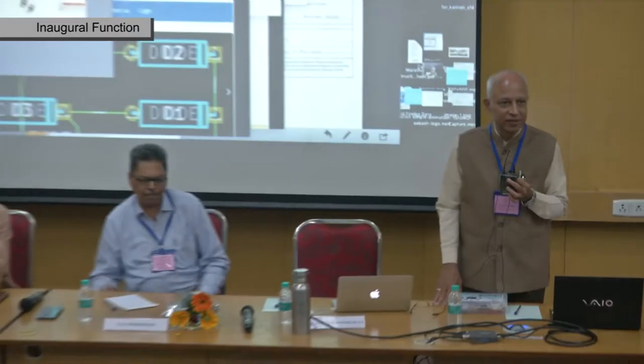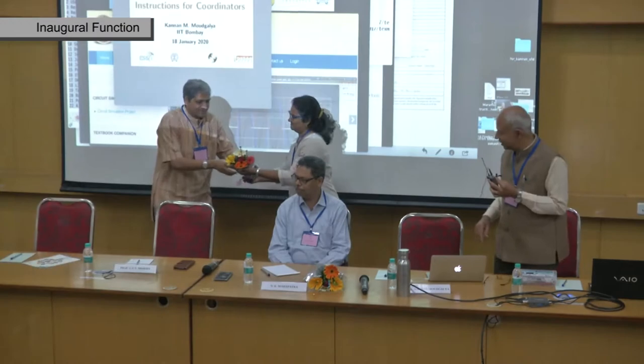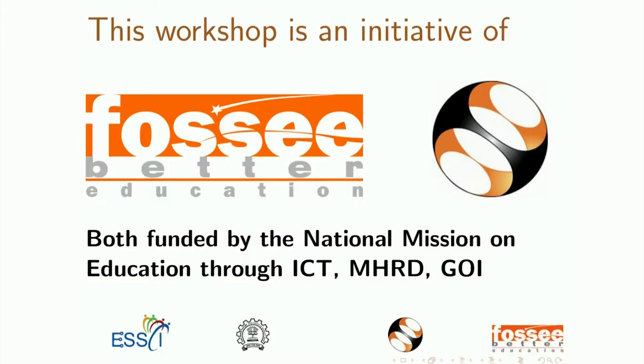We also welcome Professor G.V.V. Sharma. This workshop is an initiative of FOSI and Spoken Tutorial, both funded by the National Mission on Education through ICT, MHRD, Government of India.